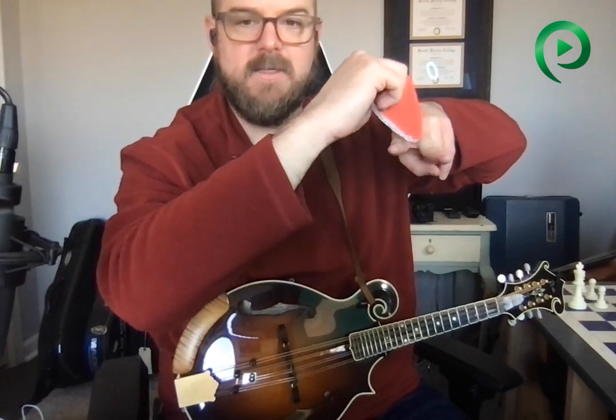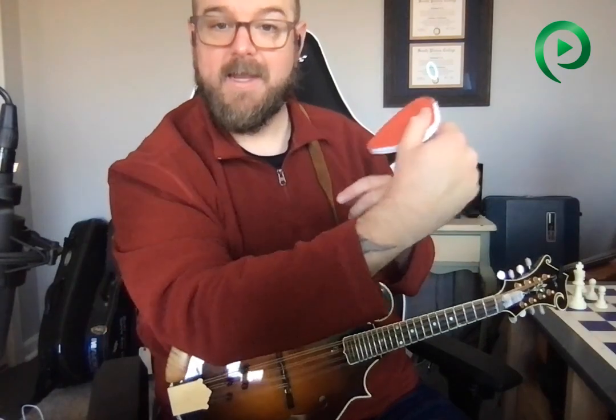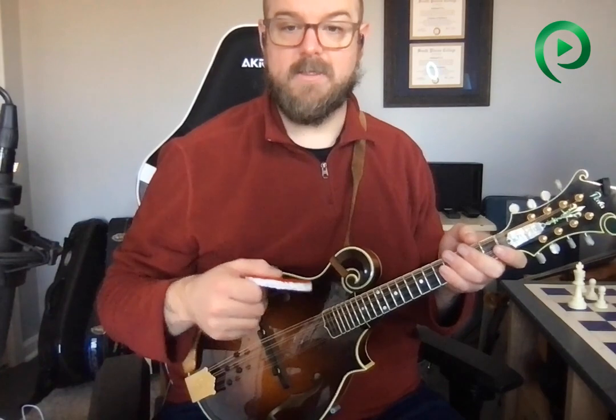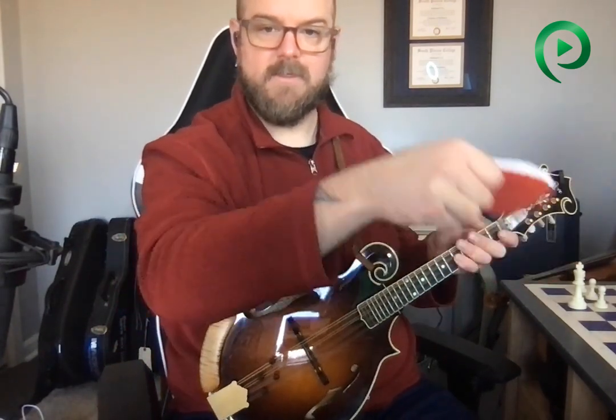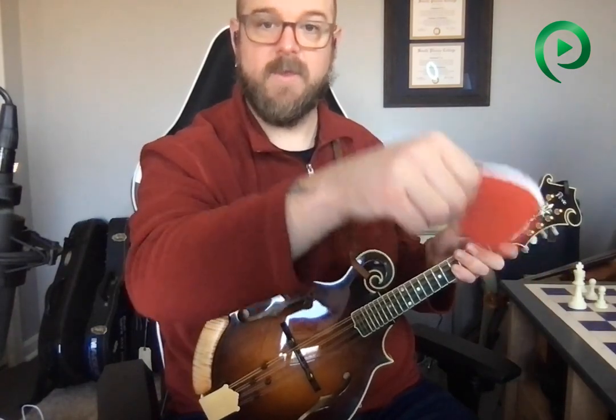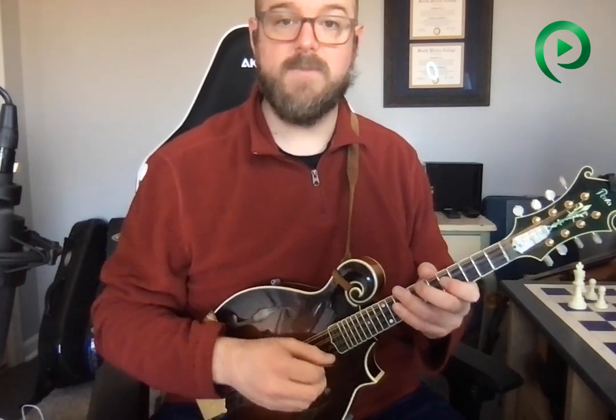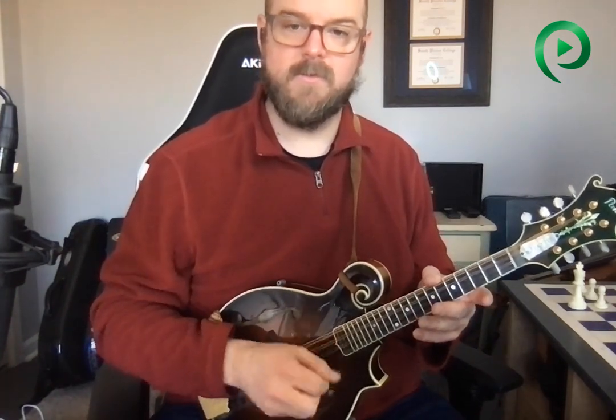On the way back, it just barely misses, turns like this, heads back this way — and in this direction it's going to barely miss the string that's above it. As you do this, that motion looks kind of like this. It's a little bit of arm being thrown into a wrist motion. And if you've studied backup with me at all, it is very similar to that motion — just put into single notes.